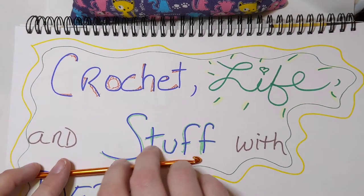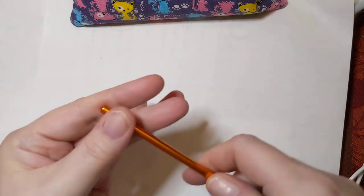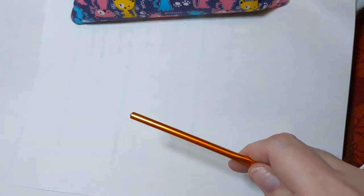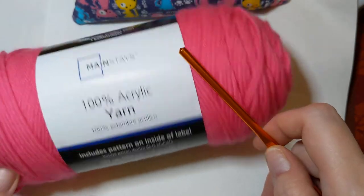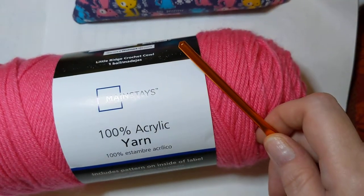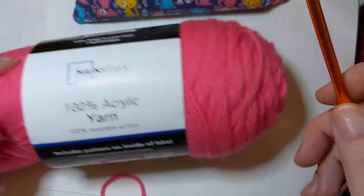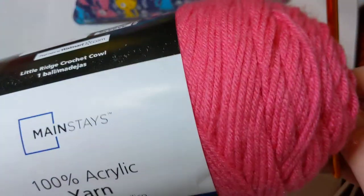Hello everyone, welcome into Crochet Life and Stuff with Debra — that's me, Debra. This is a little bit of a tutorial, a little bit of a talk-through. If you're a super beginner like I was at the beginning of this year, you might be wondering: what do I need to crochet, what kind of tools, how do I start? You need a crochet hook and you need some yarn.